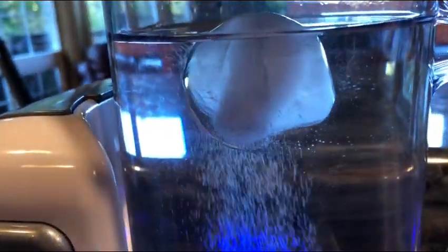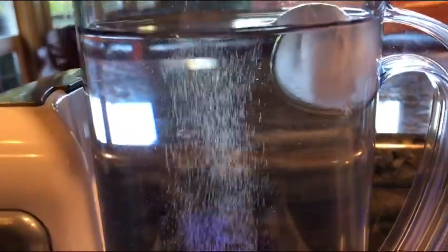You can see this one actually already melted a little bit — it's been in there a while. But it was just kind of cool and fun to do.